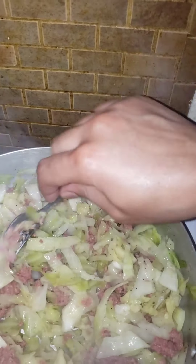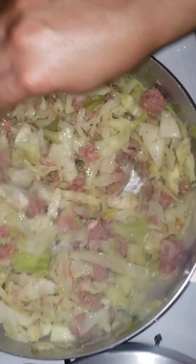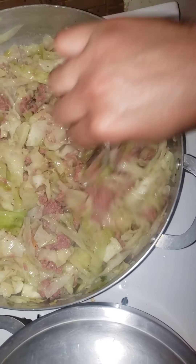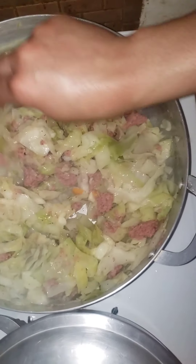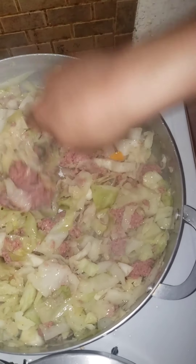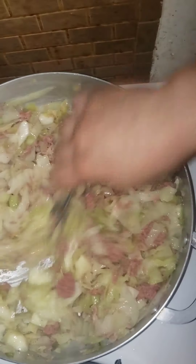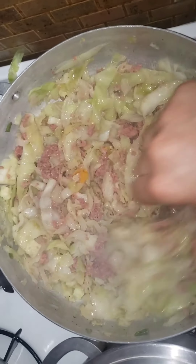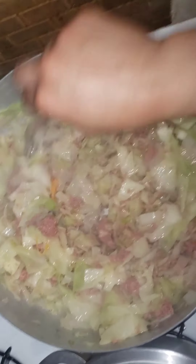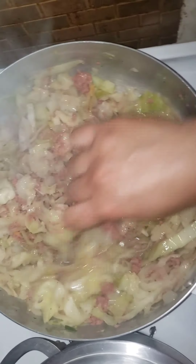Stir this around, trying to evenly distribute the corned beef with the cabbage. Make it look nice and pretty. My hand is hurting — it's a lot of work! Just mix it up. I'm probably gonna add a little bit more salt and a little more black pepper, and then that's it — we are done, people.